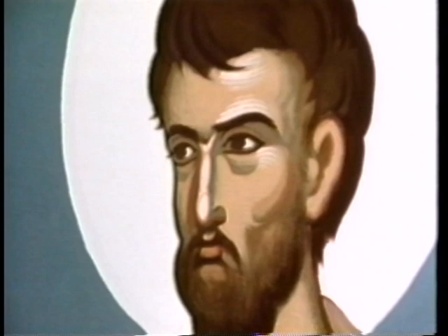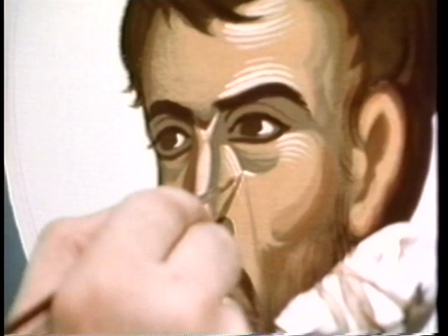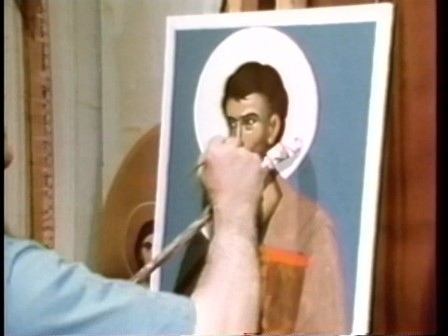Mr. Eusis paints not from a live model, nor does he copy another icon. He paints from memory — a memory formed from studying what Byzantine artists called the prototypes. For example, the St. Luke which he is now working on is always shown either writing at a desk or holding the gospel.